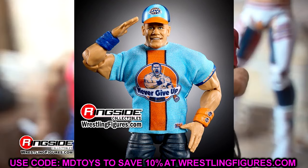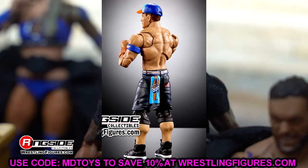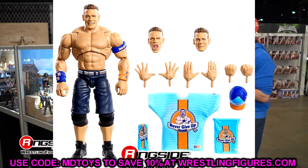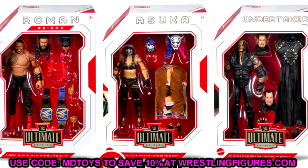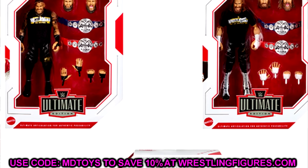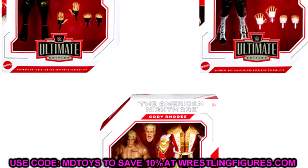I would have preferred a throwback John Cena here, but we'll have to see what we get in the fan takeover vote. That entire Ultimate Edition wave, I think, is a step down from Ultimate Edition Series 21, and maybe even Series 20 — the set that features Roman Reigns, Asuka, and Undertaker. While it does have a re-released Undertaker Ultimate that's not that great, that Asuka and Roman are two fantastic figures. And then Cody Rhodes held his own in Series 21, while Sami Zayn was too tall and Kevin Owens was tiny — that kind of offset that wave.